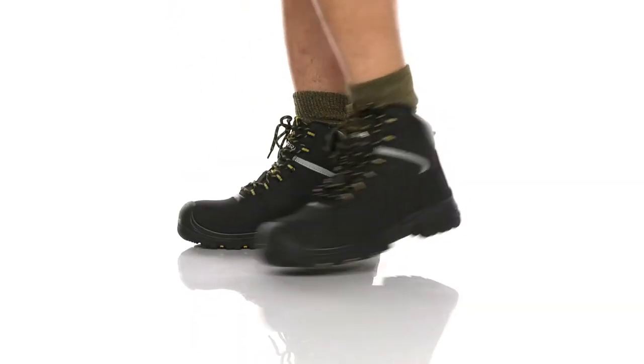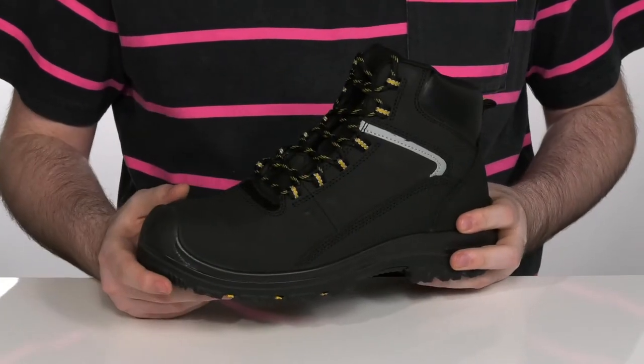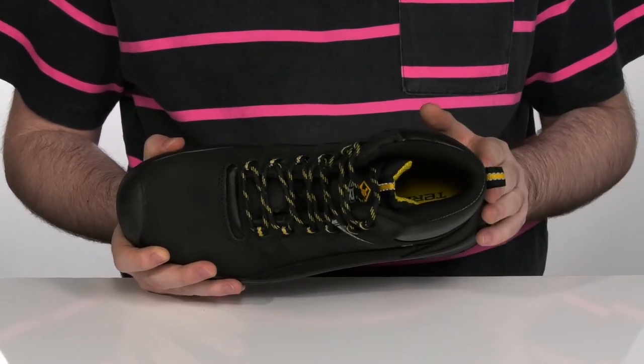Keep yourself safe at work when you're wearing these very durable boots. They use a full-grain waterproof nubuck leather upper with a moisture-wicking and abrasion-resistant lining to make sure that you are dry and comfortable for long hours at a time.